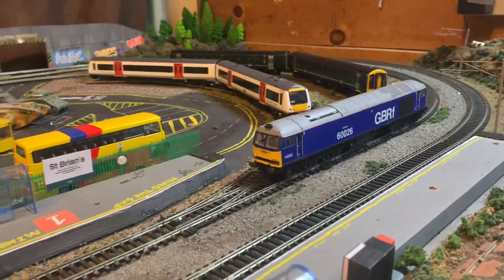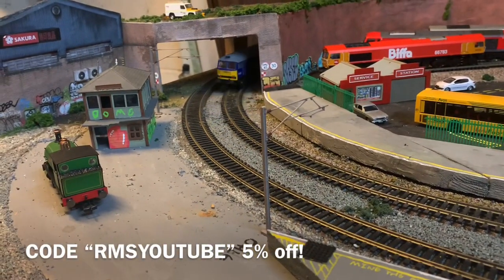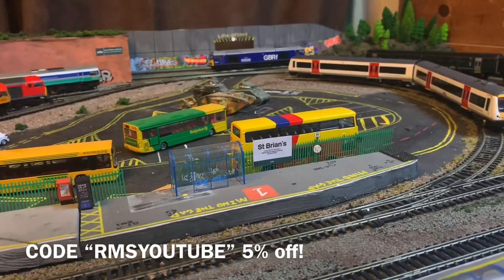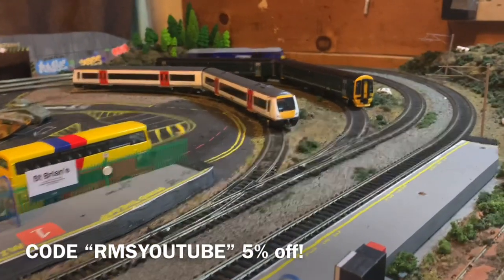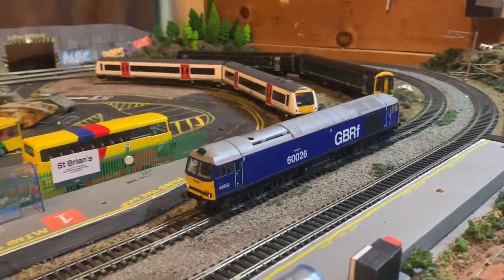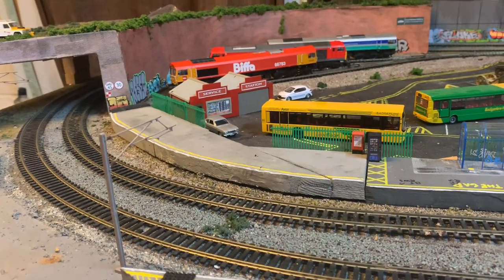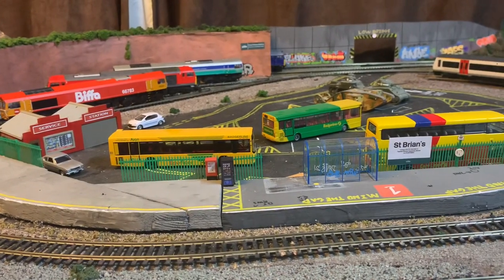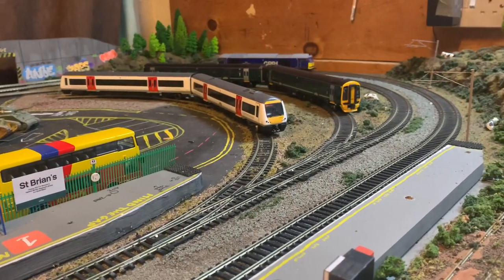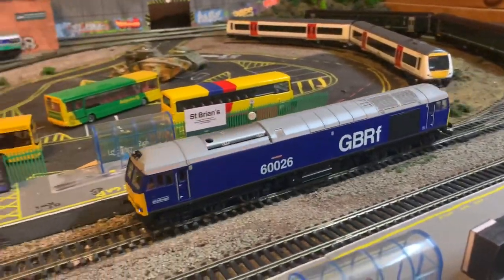I'll leave you with some running shots. Remember if you want one of these, use code RMS YouTube for five percent off any products at the shop — that discount applies to this model too. It is an expensive model — it retails for around £210 and that's already discounted. But if you've got the money and want a modern image diesel for your fleet, I highly recommend this one. It's quite unique — I believe it's the only train in this livery — and would make a very nice addition to any modern image layout. Thanks for watching, see you in the next video!